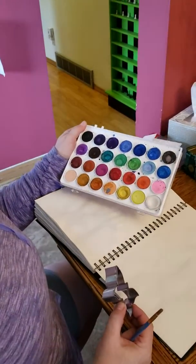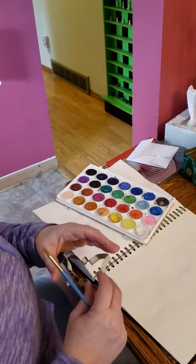By request, here's how I did my cookie cutter butterfly painting the other day. So what you need are your watercolors — I prefer the pallets or the cakes or pads, however you want to do it.